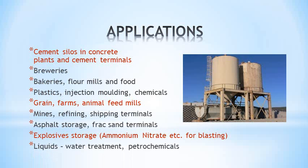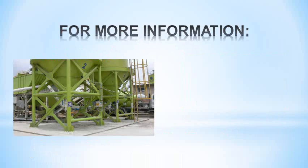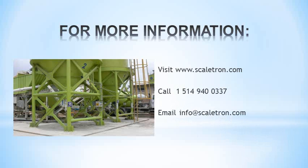Siloway can also be used for liquids and with load cells for high accuracy. We hope that you like what you've seen. For more information, visit our website, call us, or email. Thank you for watching.